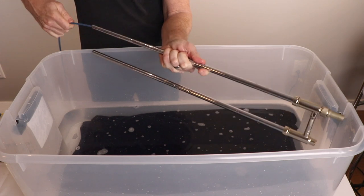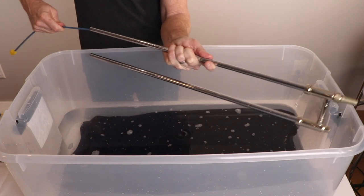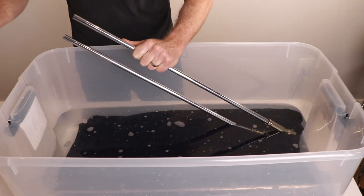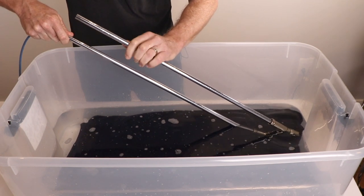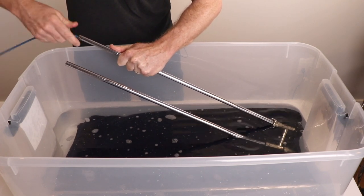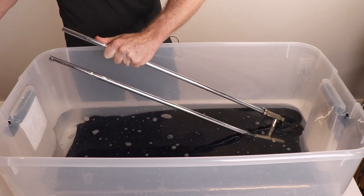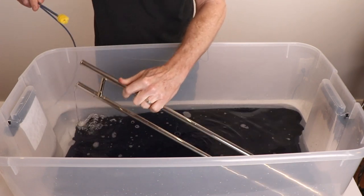Run the snake through the inner slide, all the way through and back. Use the other side.